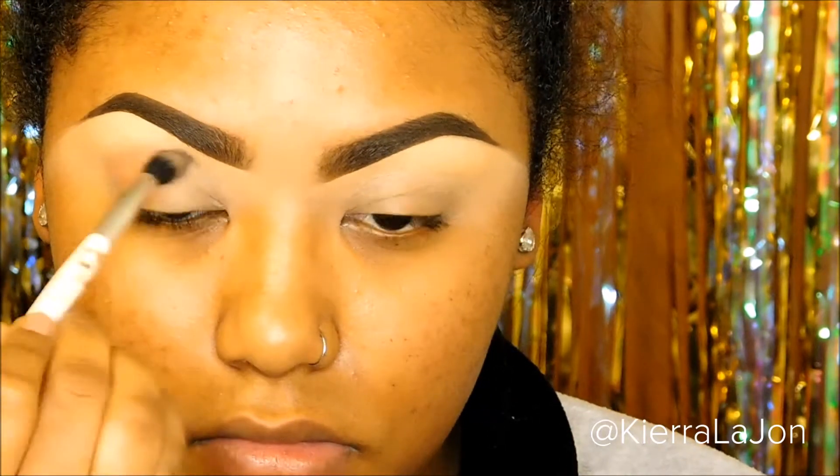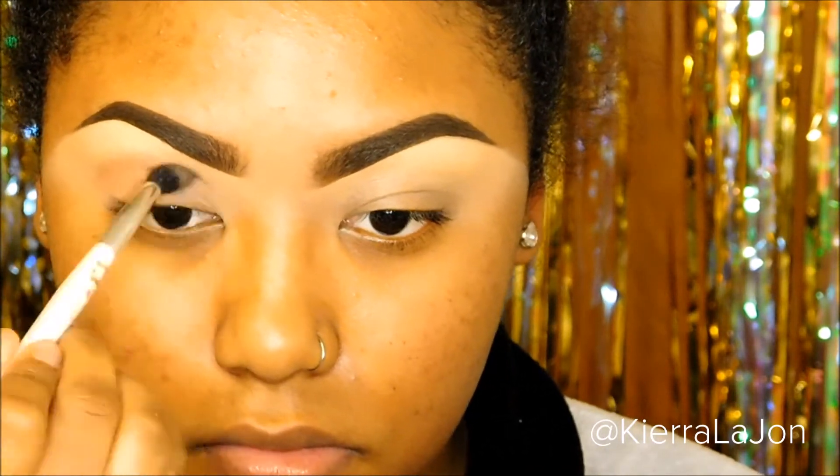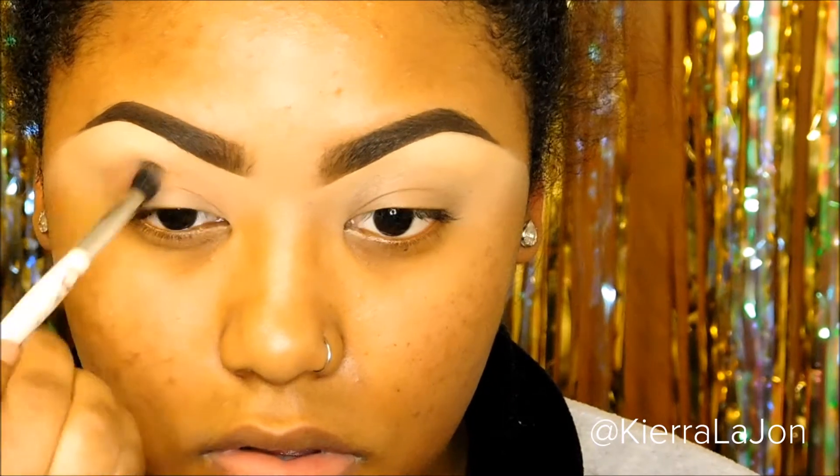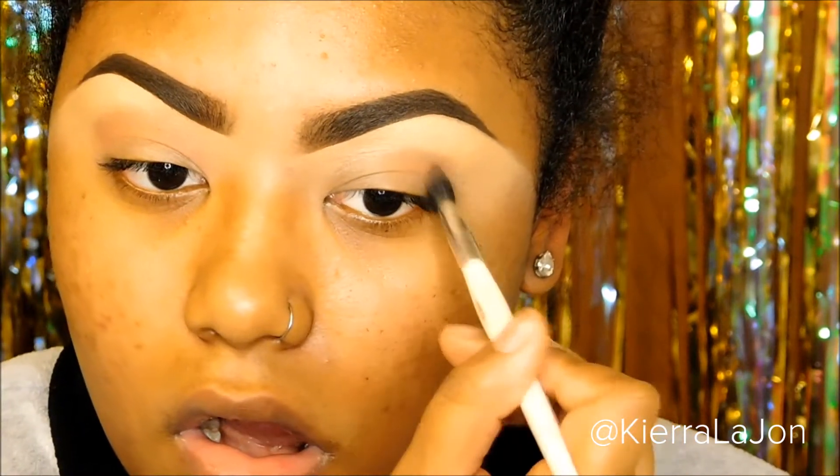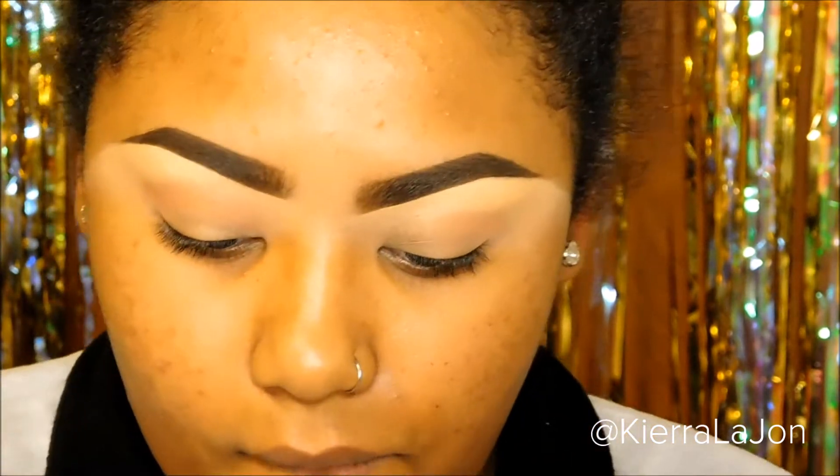The first color I'm going to use is 'Millennial' and I'm going to use that as my transition color. The majority of the eyeshadow I'm using is from the Vegas Nay Stardust palette by Too Faced. I'm just gonna put that in my crease and use it as a transition shade so our eyeshadows blend better.